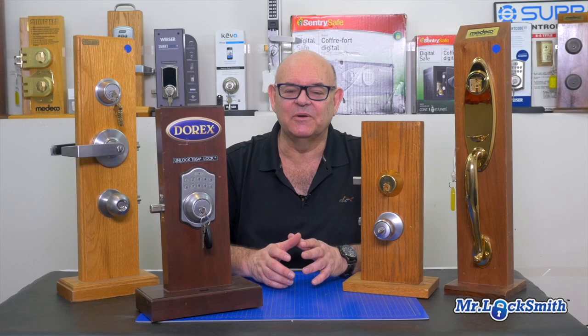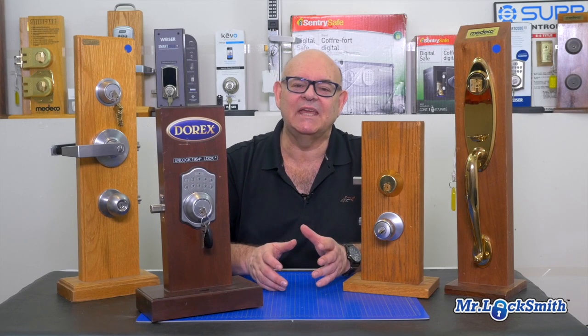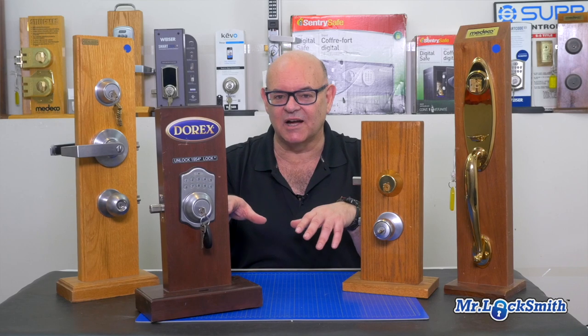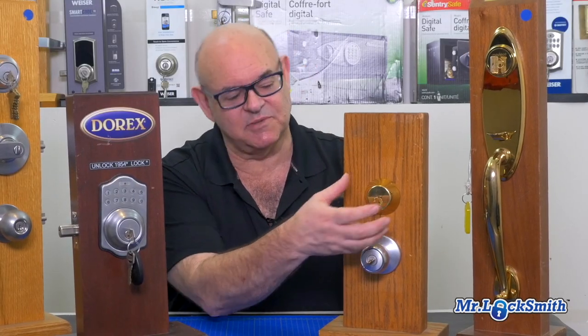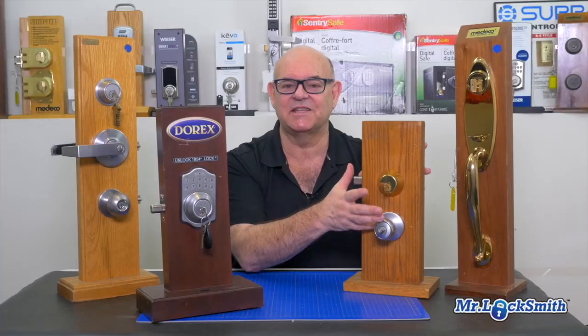Every day I get asked, should I rekey my locks or replace them? Rekeying your locks, if you have good locks, is pretty inexpensive. We just rekey the lock so the old key doesn't fit it. We take the lock off, rekey it, and give you brand new keys. The old key will go in the lock, but it won't turn the lock. That's rekeying.